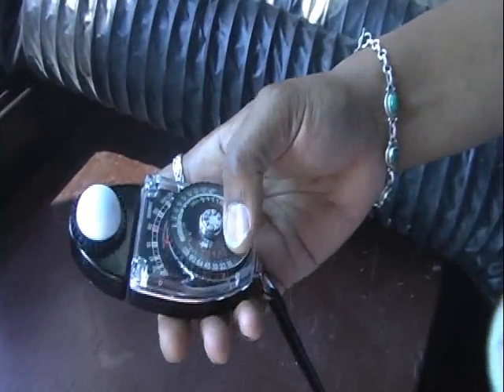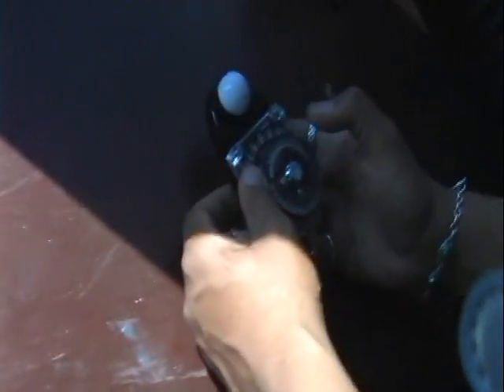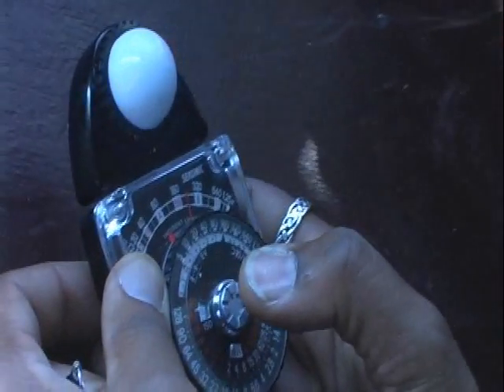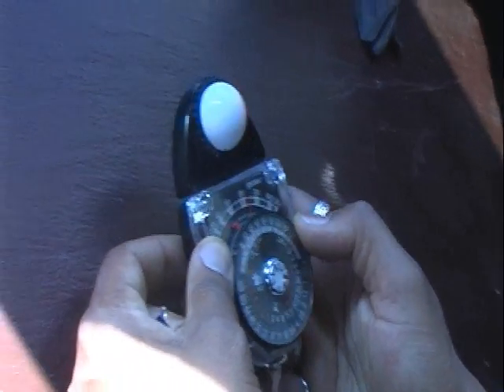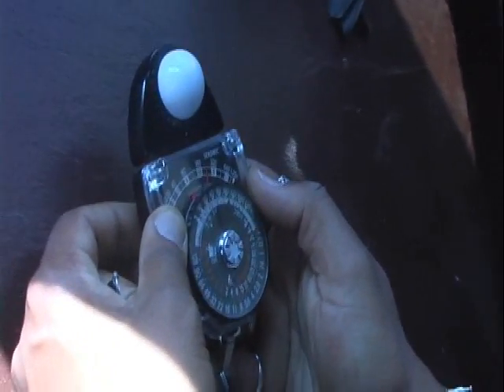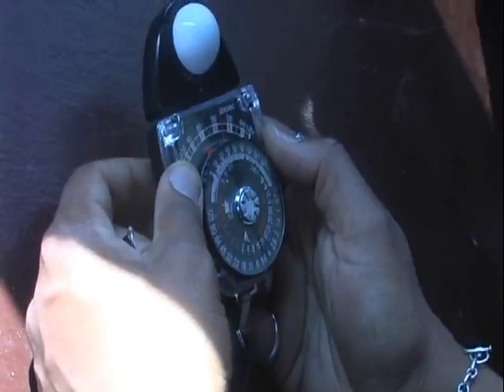I'm just going to shoot this abstract piece here. My ASA is 100. In the shade, I've got 200 foot candles. That's telling me it's an f/4.